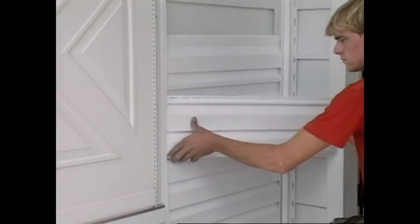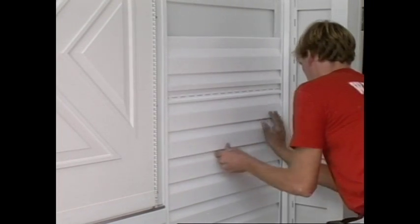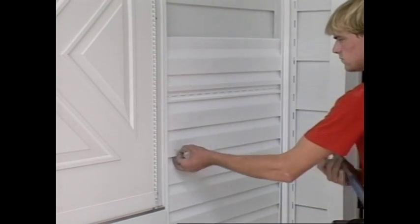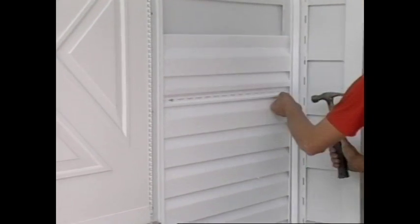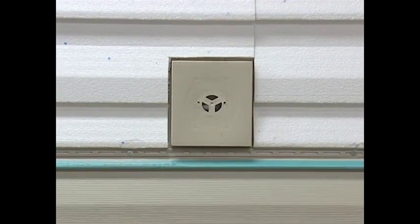In cases where the distance between the vinyl siding trim pieces is very close, nail the trim pieces as you move up the wall with the full back and vinyl siding. This allows you to pull out the trim pieces enough to tuck in the vinyl siding. When cutting around penetrations, use a mounting block where possible.